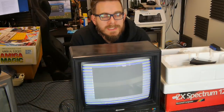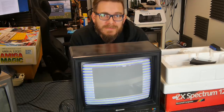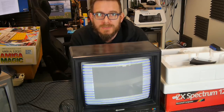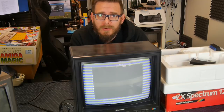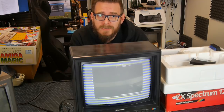So there we go - two systems which are pretty much working, and that is good enough for me. I'll probably fix up that Amiga 1200 a little bit, put a new keyboard membrane in the 128, a bit more cleaning, and job is a good one. All in all a hundred percent successful bid - thanks for watching.